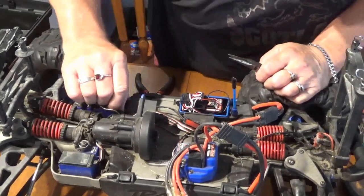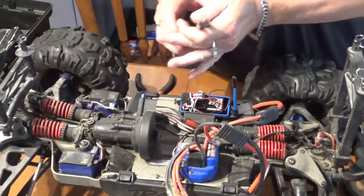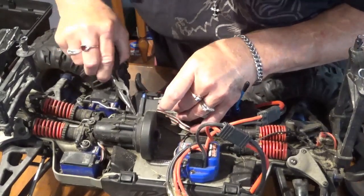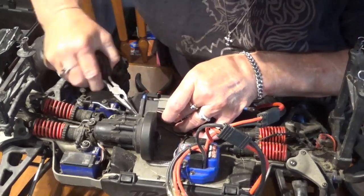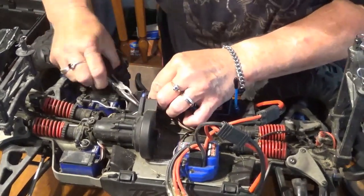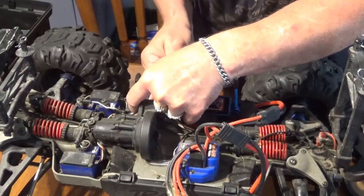Wow, I have not changed these servos. So this is all factory harnessing, I believe, and it is very tightly controlled, which would stand to reason for a factory — because they're putting it together, there's nothing else in the way.